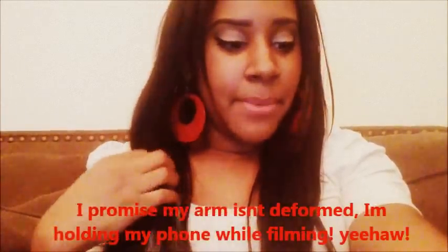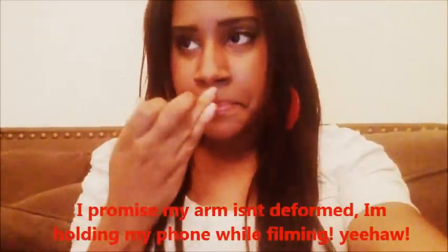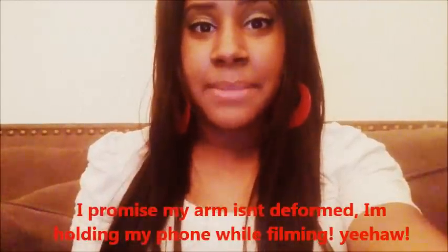You guys gotta excuse me, I look a mess. But I tried GasX and that does not work for me. I read so many great reviews — take one and you're gas free — but not me. I take it and it's just like an hour later nothing, two hours later nothing. So I'm trying to use natural methods and I found this one.